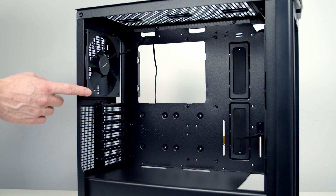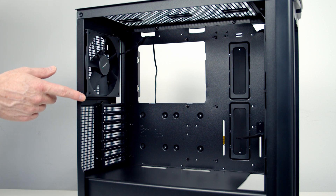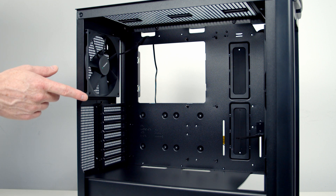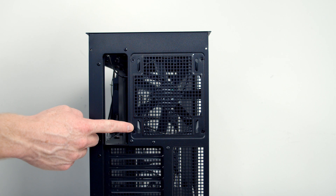Because our rear fan doesn't have any RGB on it and I do have a triple pack of Lightwings fans, I'm going to put two of them at the top and swap out the rear fan for one as well. It makes sense to remove the rear fan at this stage because installing the motherboard is going to be easier without it. The fan is held on with four screws at the back.